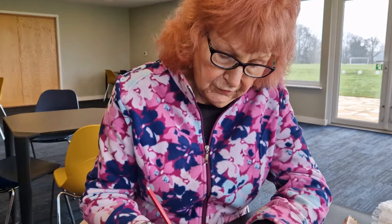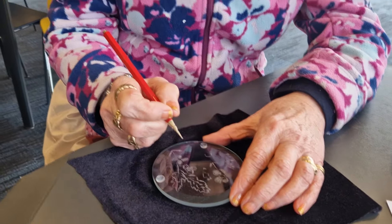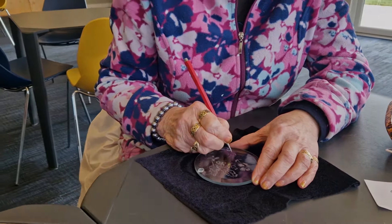Yeah, exactly. I feel relaxed. I don't think you've got the table — oh, look at that. I think it's brilliant. Absolutely brilliant. Thank you. That's very enjoyable.